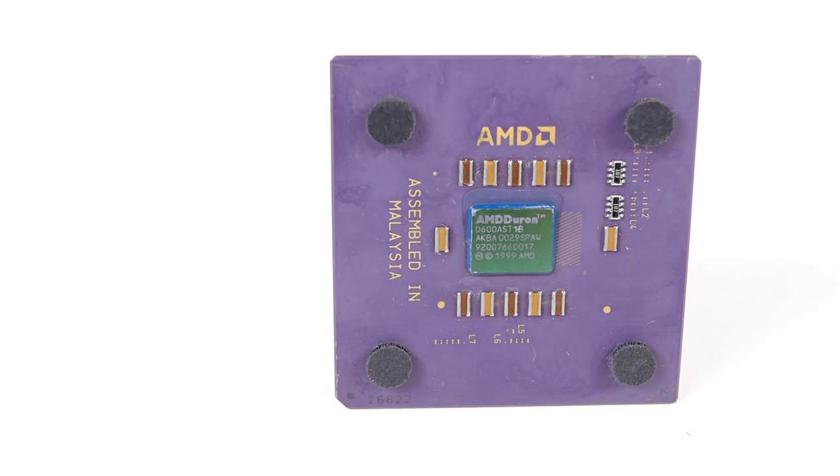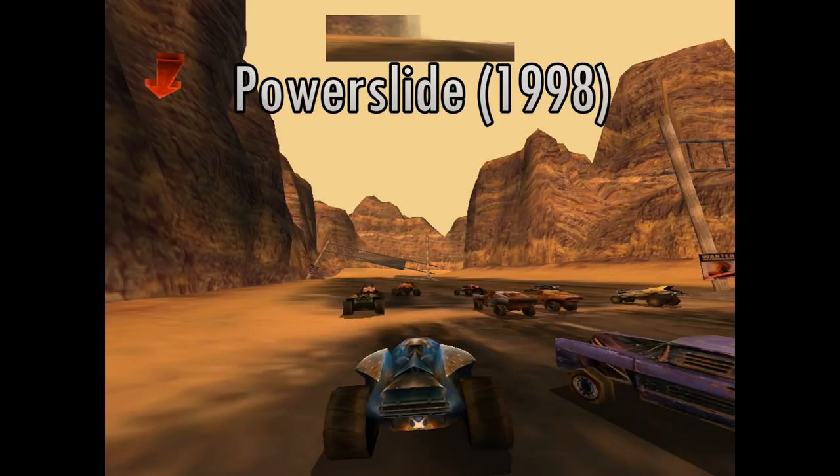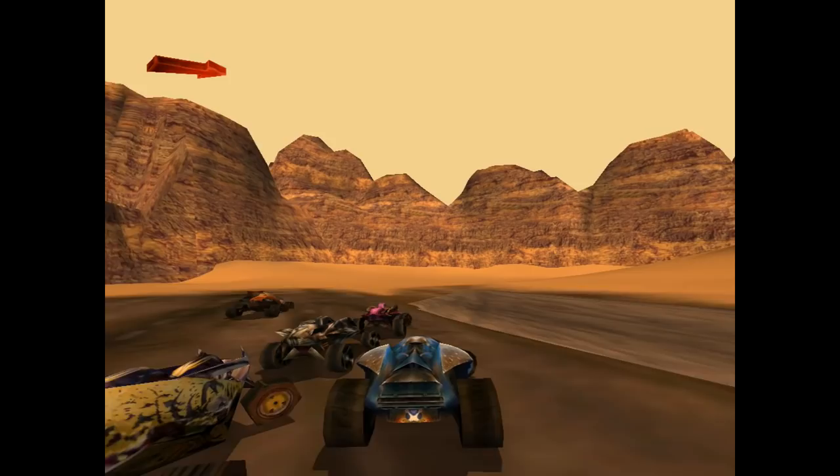It was priced very aggressively, costing just $112 at launch. In the background we have Powerslide, a racing game from 1998, running on the Duron 600. You can find the system specifications and a build video in the description.